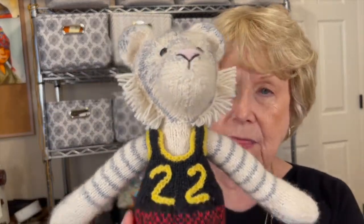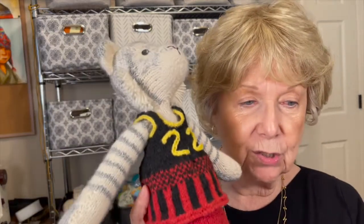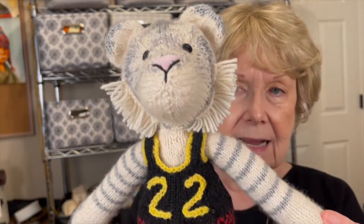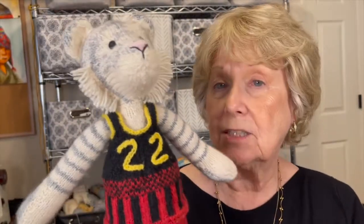I was concerned about doing her in white only because I thought a lot of her features would be lost if she was a hundred percent white. Looking at pictures, I noticed that most white tigers have a really soft gray stripe. This is the lightest gray I could find in the Sheep G's yarn, so I went ahead and made it. She says the colors are acceptable, so that's good.